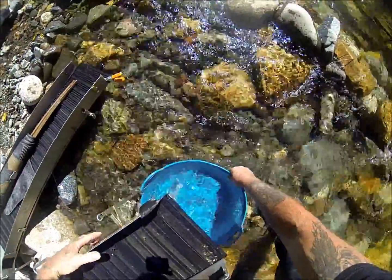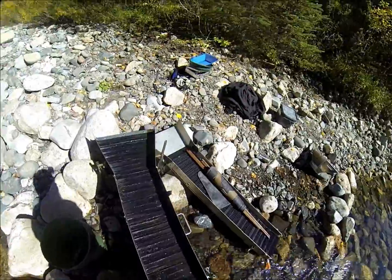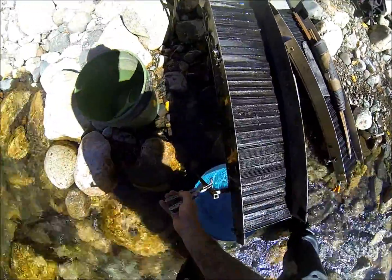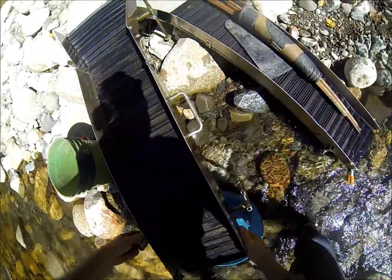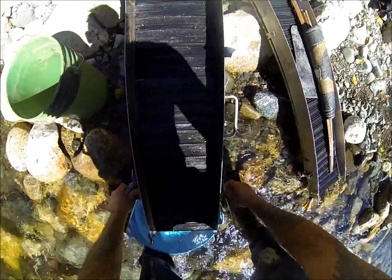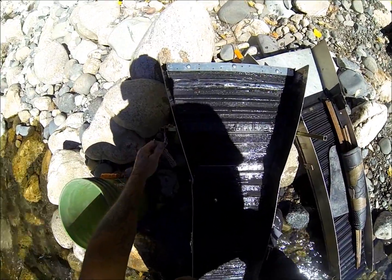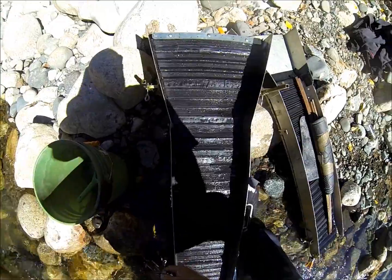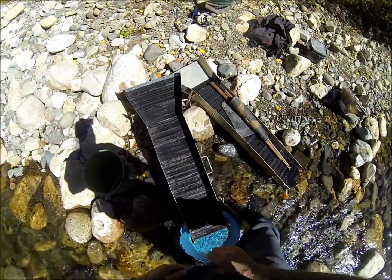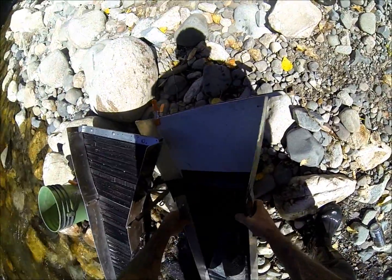I've got a hell of a mess going on here. I'm going to take the camera off here in just a second and show you all the gold up there. I've got to build a different stand for that other one. I don't know if you can see it — this is just loaded full of fine gold. I'm going down here because I'm not classifying. If you classify, everything will be in the very top.